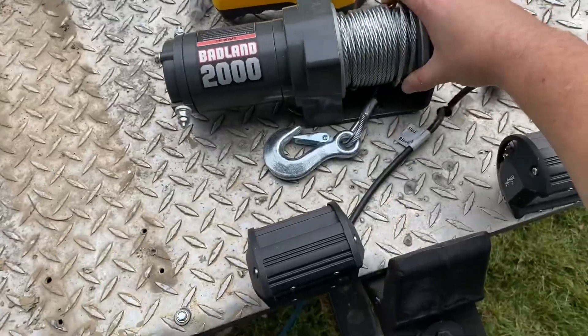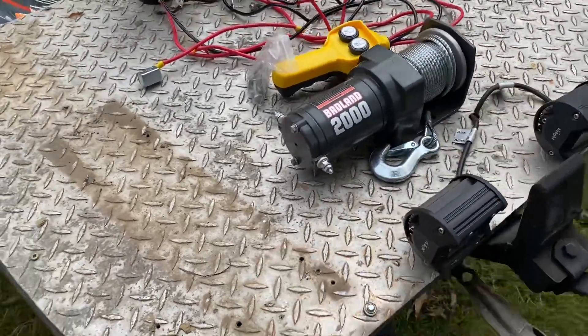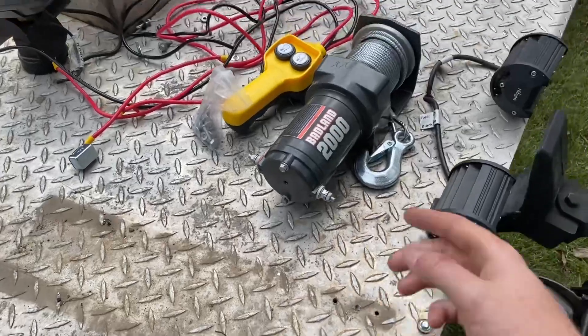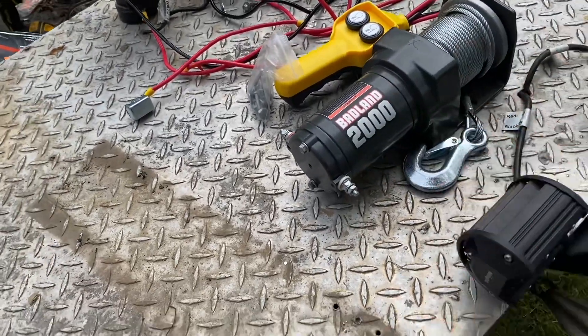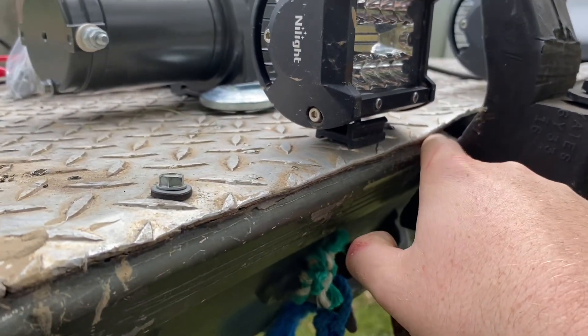I could mount this winch in the middle right here in between these lights on top of this little aluminum plated deck, but what I really want to do is mount it right here underneath, and then have my wire come out of this hole right here. That would give me a lot more deck space, and I think it would be so subtle and cool — whenever I need a winch, I could just be like, 'oh, I got one.'